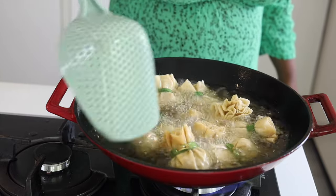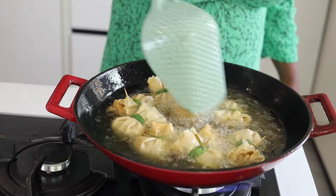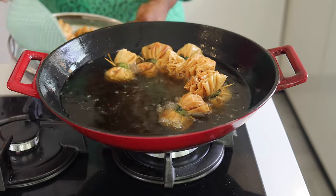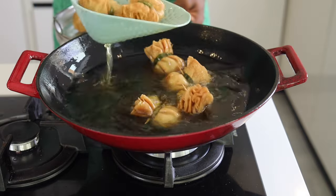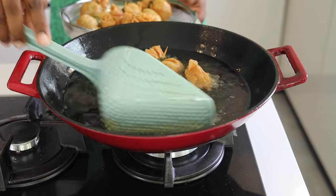Make sure you toss them around so that one end does not burn while the other end is still cooking. As you can see, I have achieved the perfect golden color that we need for these money bags, and I am taking them out of the oil onto a sieve so that the rest of the oil can drain.